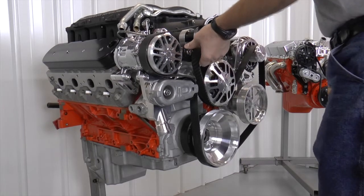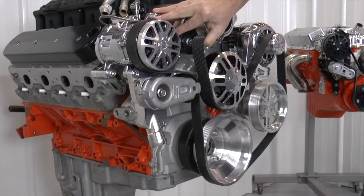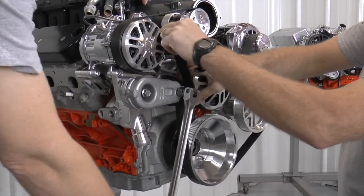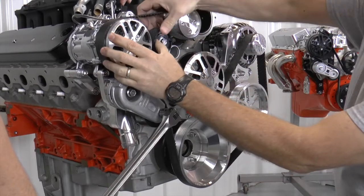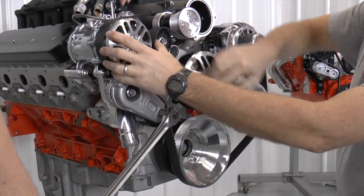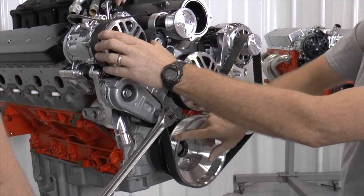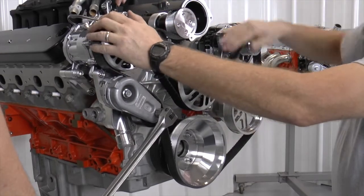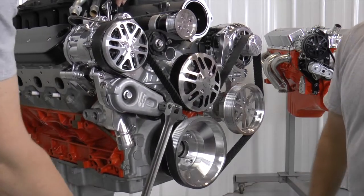Now as you can see, with the tensioner all the way up, that thing's got to go a long way. This is probably a two-man job, by the way. Slide it on this upper idler last. If you try to slip it over these — see, it's smooth — if you try to slip it over these with a lip, you'll never get it on there. So we slip it on, check it, make sure everything's where it's supposed to be, then release. Now I'm going to show you something.